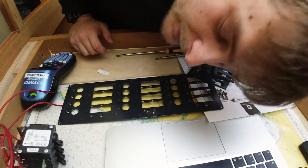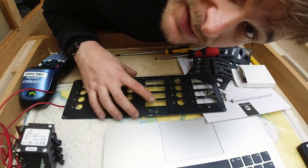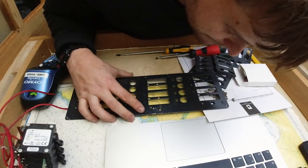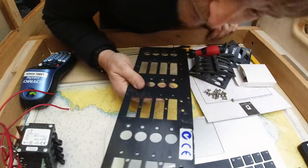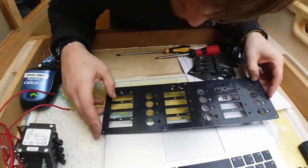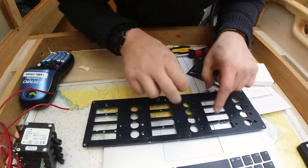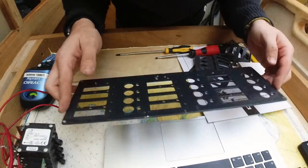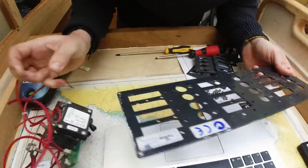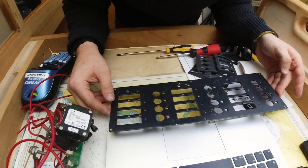I'm just disassembling the breaker panel because I'm going to mount it on the electrical cabinet door today. I just wanted to have the front plate so that I could mark out the holes — the 6 holes that hold this on — and then I can cut the hole that takes all of the breakers. Let's mark this out on the door and see how it looks.